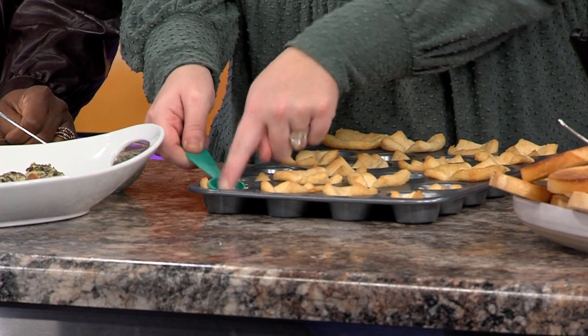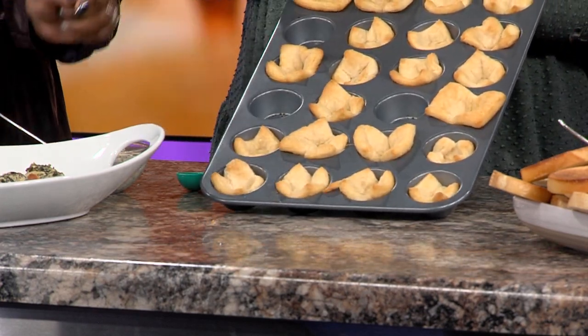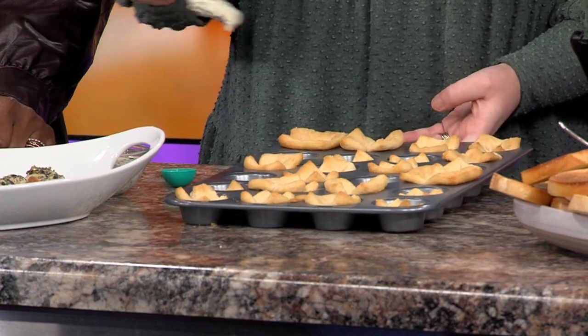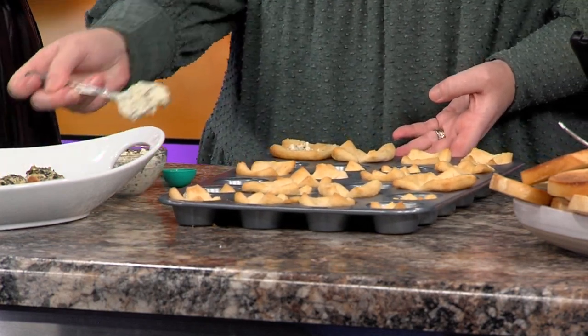So take something small — this is a half a tablespoon — and you're just going to push it right down in there. It makes a nice little cup. You can see that by pushing in I've made these little cups, and then you can just take your spinach artichoke dip and put it right in there.